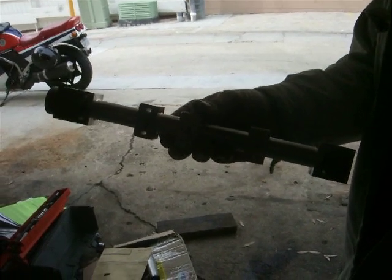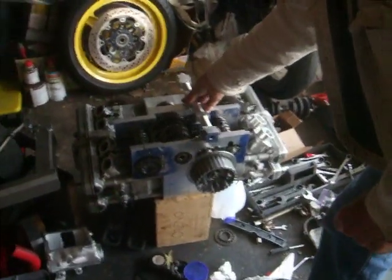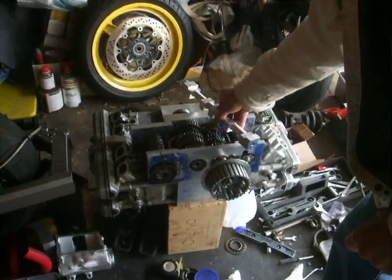Oil feed to the main bearings — two of those. Can you see how it works? It's actually bolts underneath. It goes through the mains like that, and then you feed it either side. I made it so I could feed it from either side.